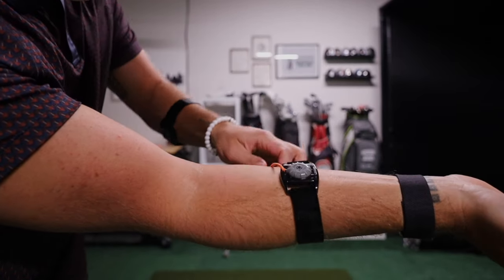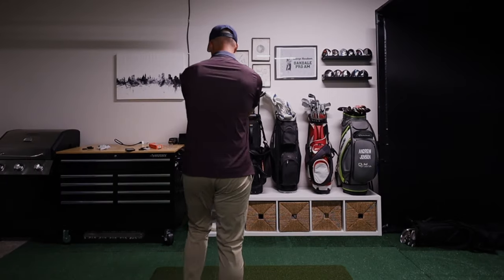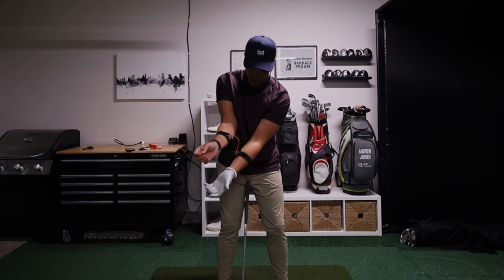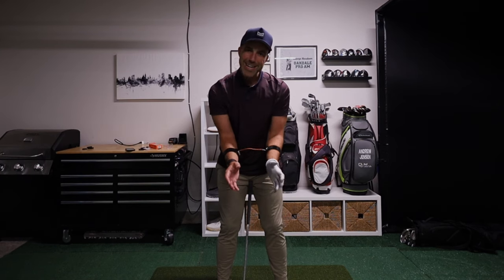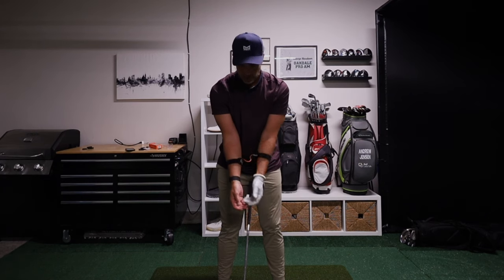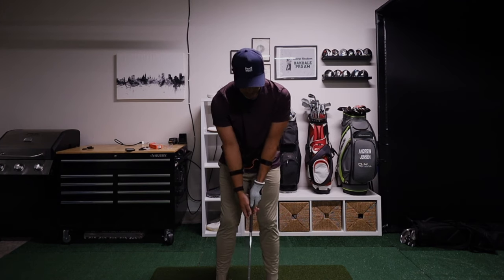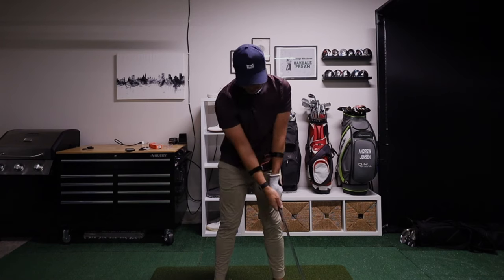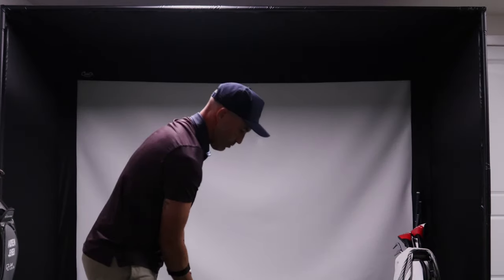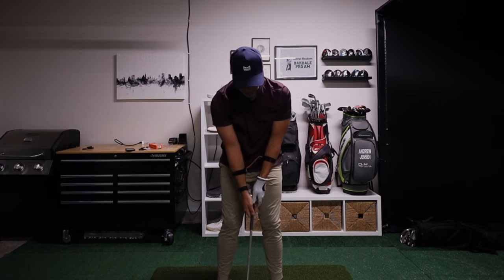So right here you have this — you can bring this in, bring this out, and then there's a lock. Magnet, lock, let's go. Initially the magnet feels strong, but not too strong — it's sensitive enough, but it holds in there strong enough. It's adjustable: you can place it at your wrist, more in the forearm, or more in the biceps. It's kind of playing off the tour striker ball that you would squeeze in your forearms.